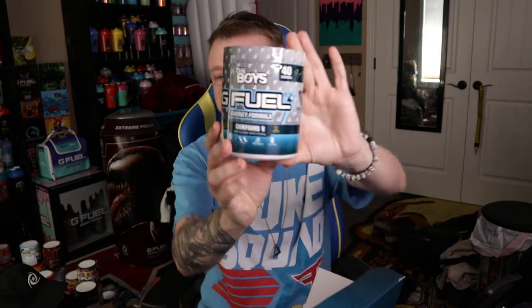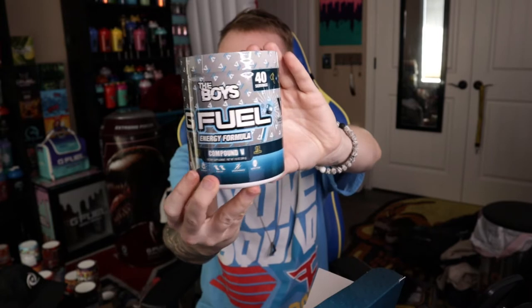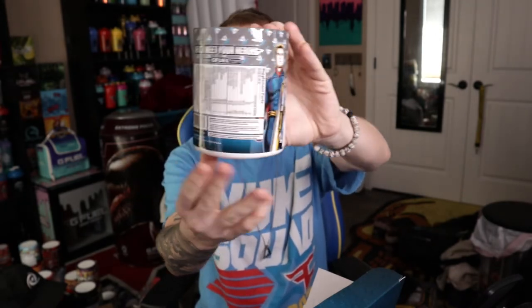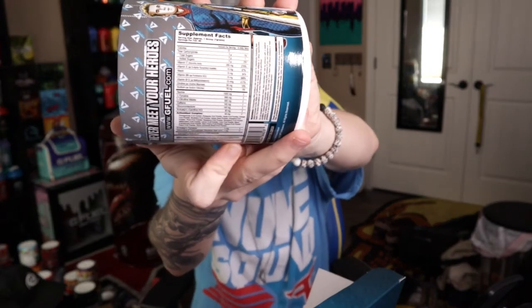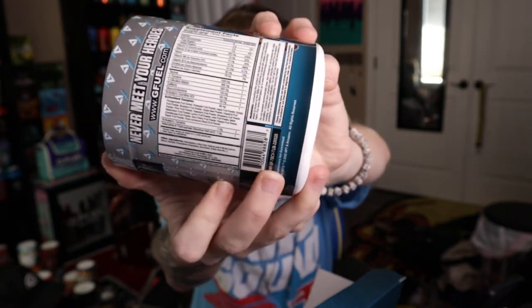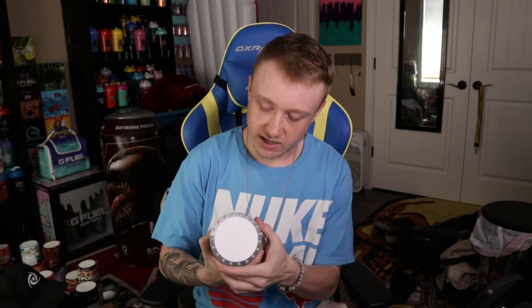We've already seen this, but here's my unopened tub. Ordering the tub by itself came a lot faster, but this kind of leaked — the collector's box and the cans came out earlier than they were supposed to. They were supposed to come out two days ago on the 22nd, but they leaked early and I found the links. So there are perks to being in the G Fuel groups on Facebook. If you aren't in those groups, definitely go join them.